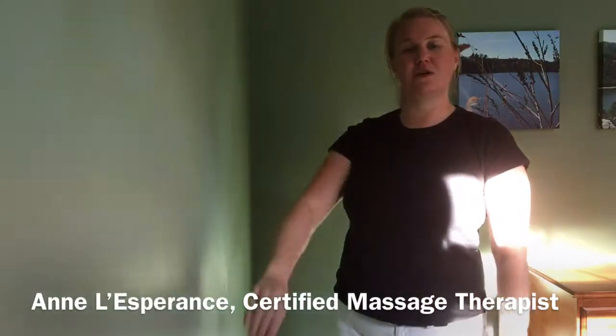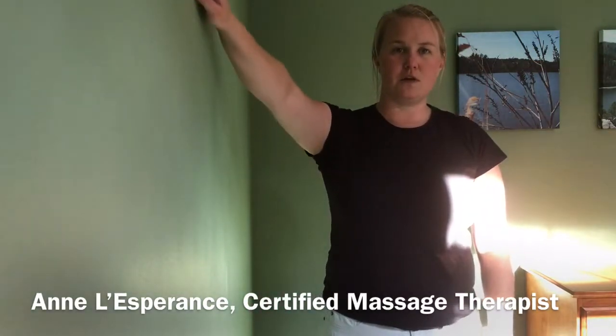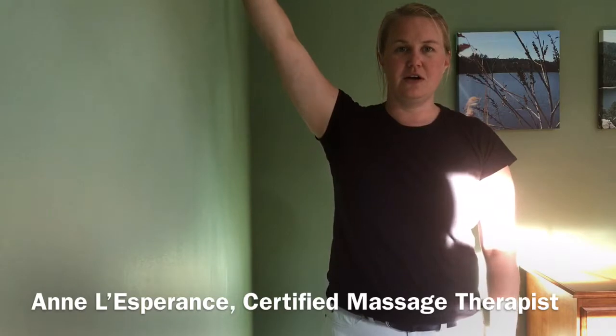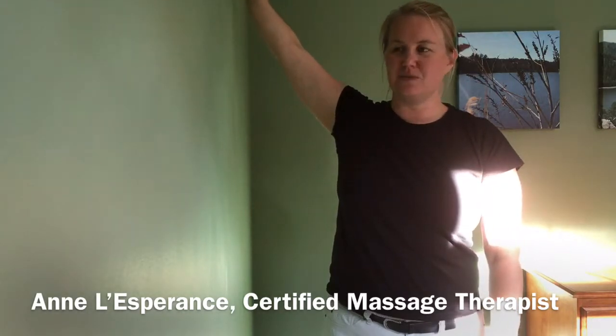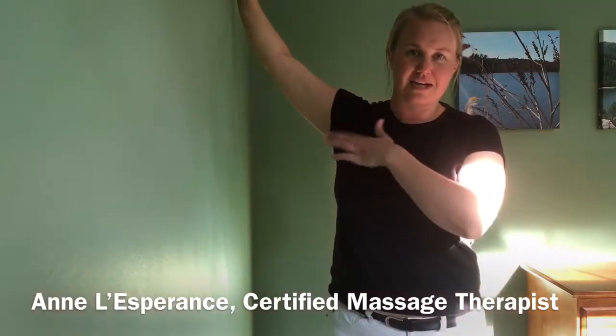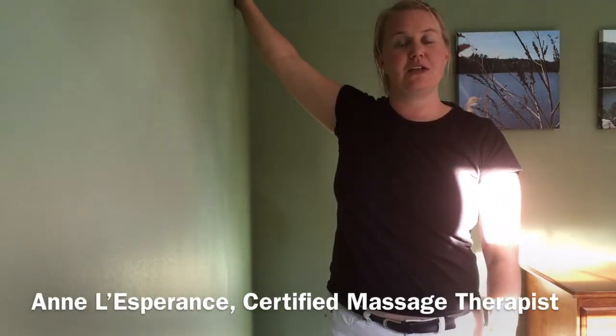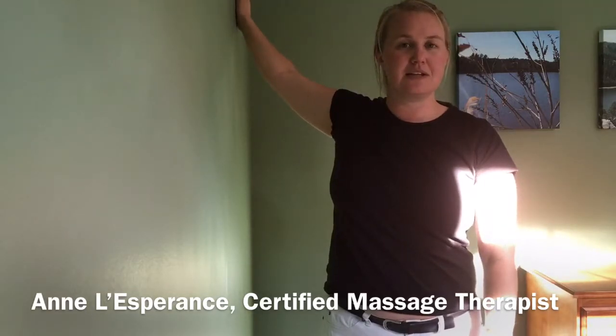Keeping your palm facing towards the wall, you're going to slowly move your arm around in a circle. When you get to an area where you feel like it's pulling, stop and take a couple of deep breaths. Let that connective tissue in the shoulder relax a little bit, and when you feel like you can, just slowly keep going a little bit further.